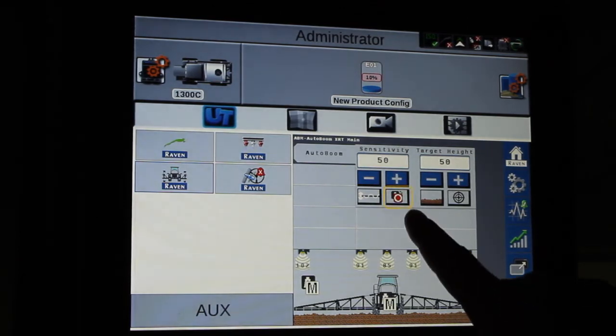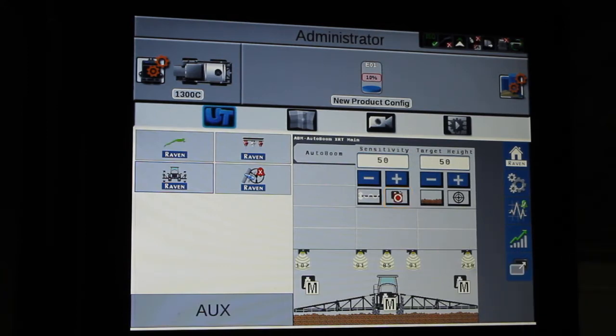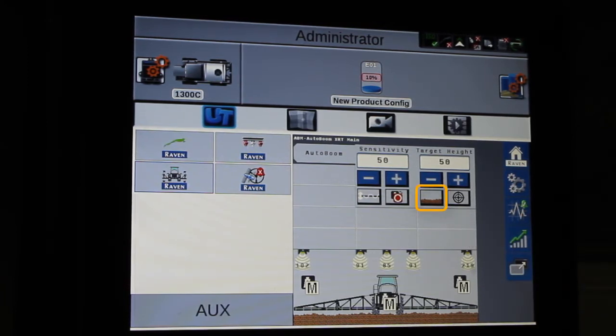We also have our off and auto button, making sure that the booms are out in the spray position before you turn that on. Then we have what is the sensor looking at — either ground or crop.